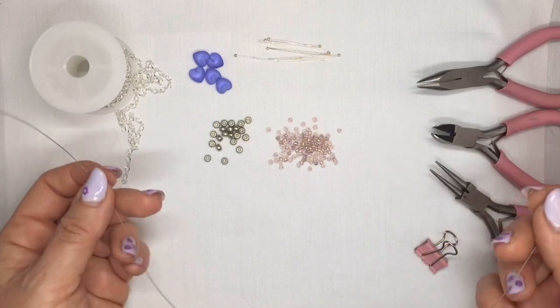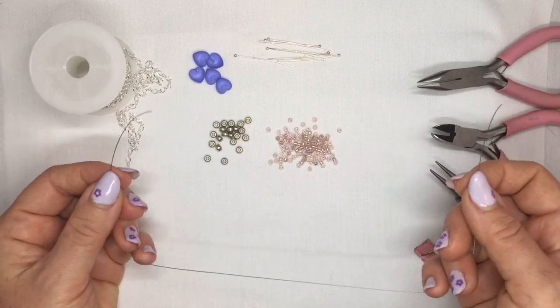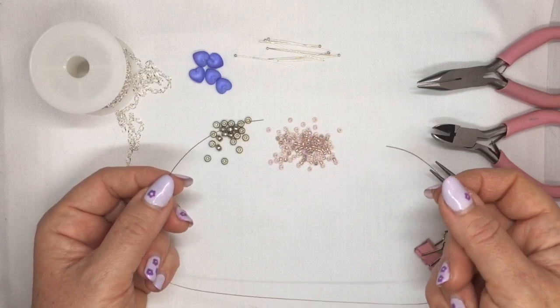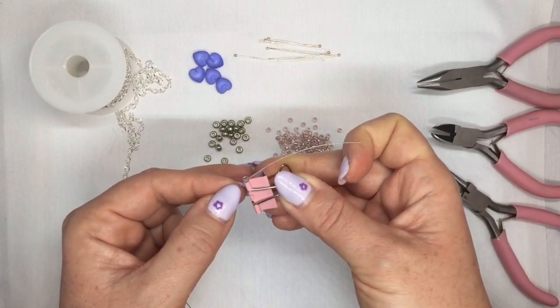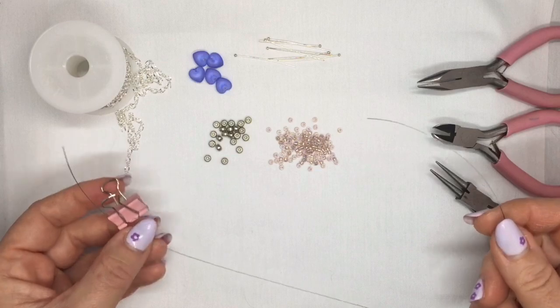So to start off, you're going to need a piece of your beading thread. I usually use the length of the necklace that I want to make, plus I add about another 8–10 inches — so about 25 centimetres extra — to give me some room to work at the end with my findings. Put something on the end of it: either one of the stoppers or you can use a little bulldog clip, just like that, to stop your beads falling off the other end.